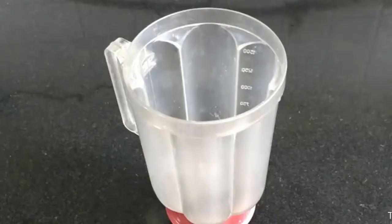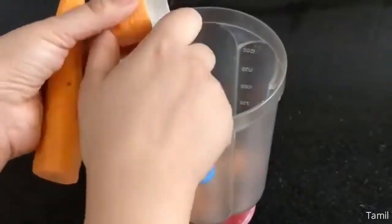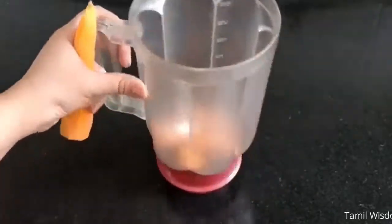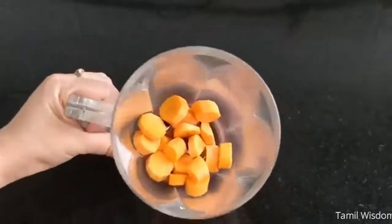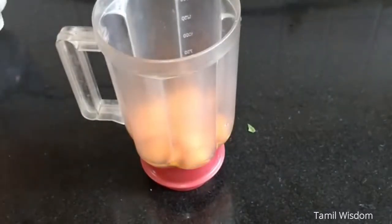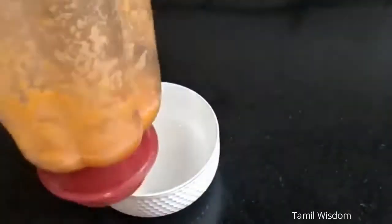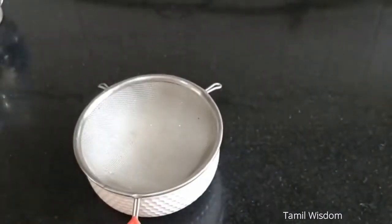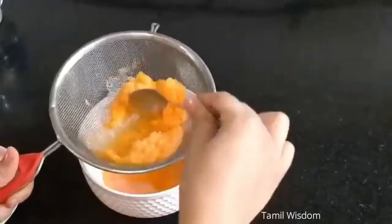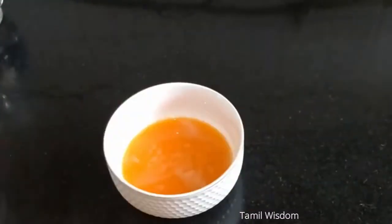Let's start with orange color. We will take orange carrots and add them along with a little bit of water into a blender and blend it. Then we will strain it. After straining, we have a good amount of orange liquid — our orange color is ready.